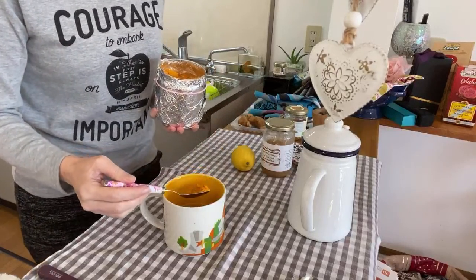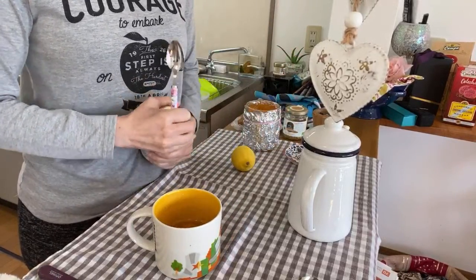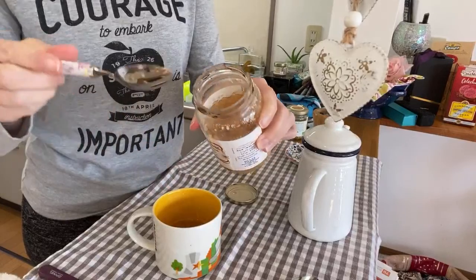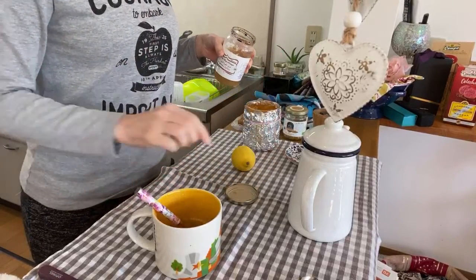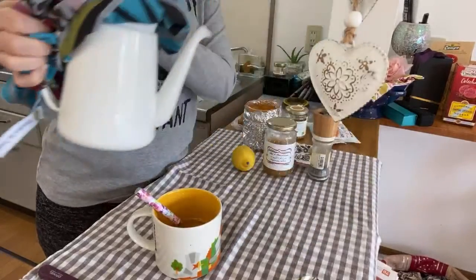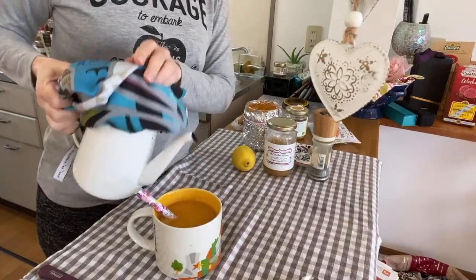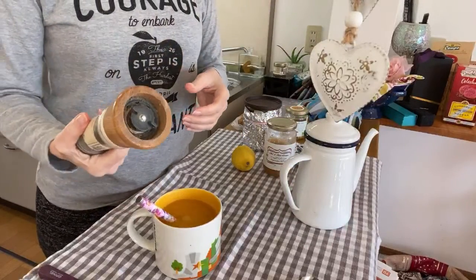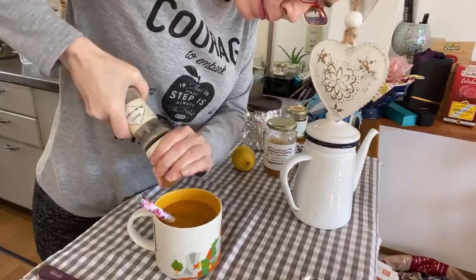So I put half a teaspoon of curcuma. Some honey — because with all those strong ingredients, it can be a little bit aggressive on the stomach. Mix a little. And to enhance the properties of the turmeric again, I put a little bit of black pepper — it's like I'm cooking, guys!